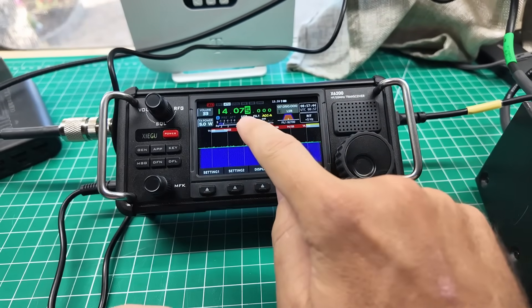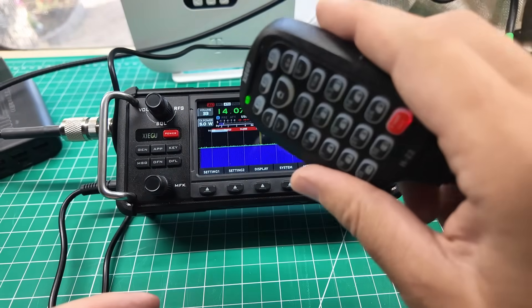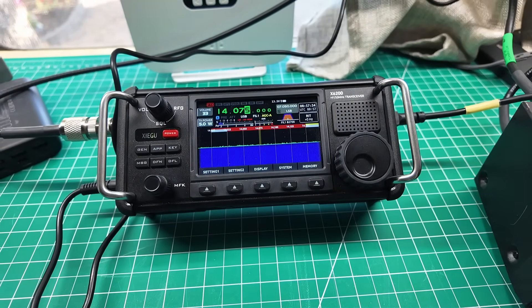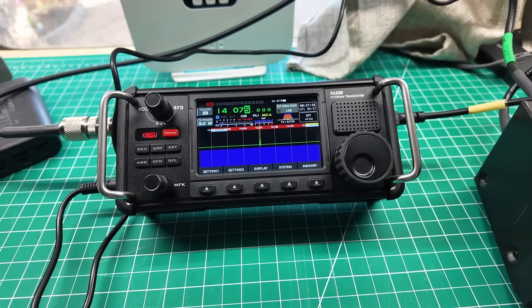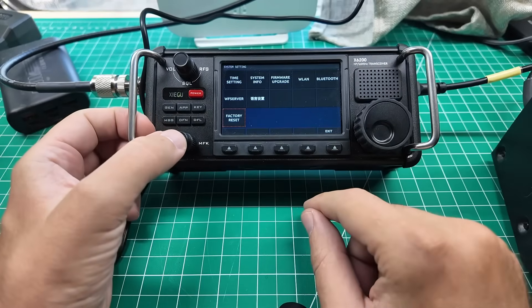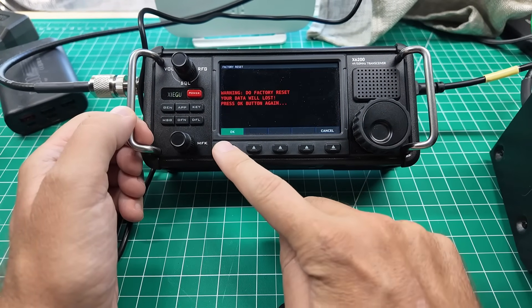We are on USB, we have the original Zygoo mic plugged in, I'm going to turn off the ATU. ATU is now off. Audio, audio, audio — yeah, not going anywhere. So firmware upgrade, both parts. Factory reset — I forgot the factory reset. Let's do that. Factory reset, yes, yes again. It's rebooting. Let's try it again.